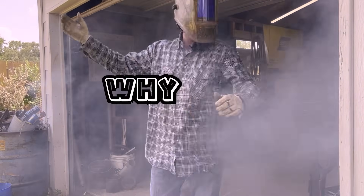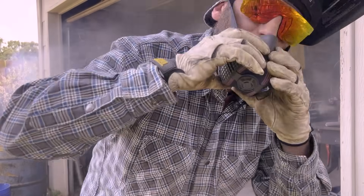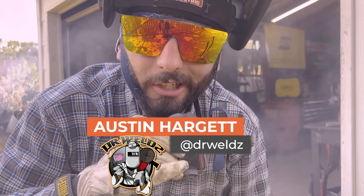What the hell? Oh my god! Why in the world is this door closed? Oh my god. I don't want to get no metal fever welding this galvanized steel. That's what we're talking about today.